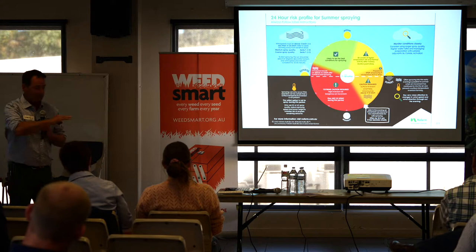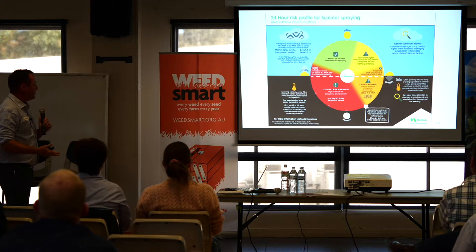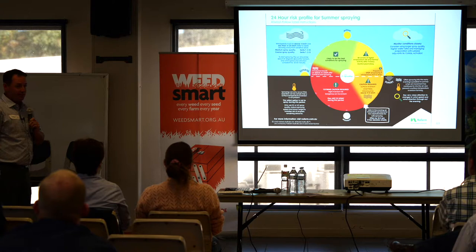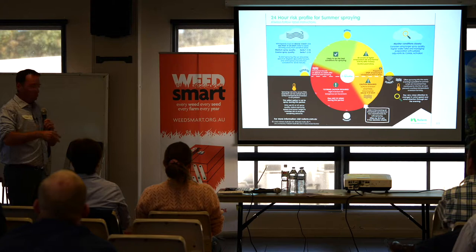New Farm put out a 24-hour risk profile for summer spraying, which is great information. As you can see, there's about six hours where they're saying you're right to go — it's really narrowing that window. In the afternoon you can continue, but be wary of heat; you might want to increase water volume, make sure you've got a decent droplet size, and monitor plant stress. A 40-liter application on a 40-degree day means you might be losing a lot to evaporation. Inversion is definitely a word we've been hearing a lot about — around sunset you have to be very careful, and through the night they want you to use an XC (extremely coarse) droplet, slow down, lower your boom height, and put on more water.